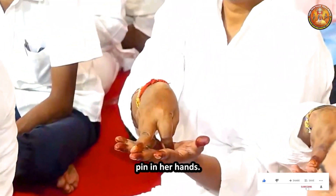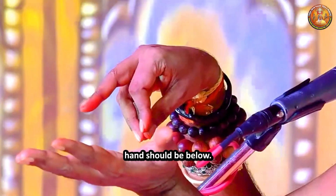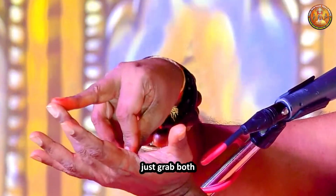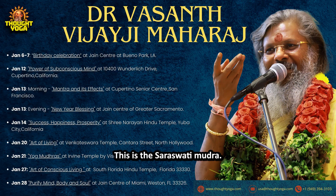Say: Om Aim Saraswatiye Namaha. The left hand should be below. Son, left hand should be below. Keep your right hand like this. Then just grab both the middle fingers with each other. This is the Saraswati Mudra.